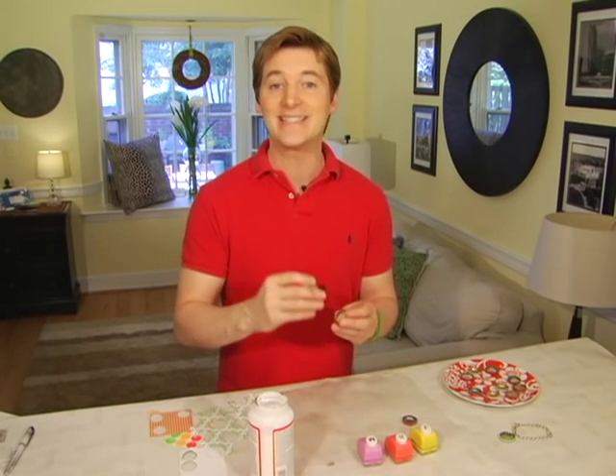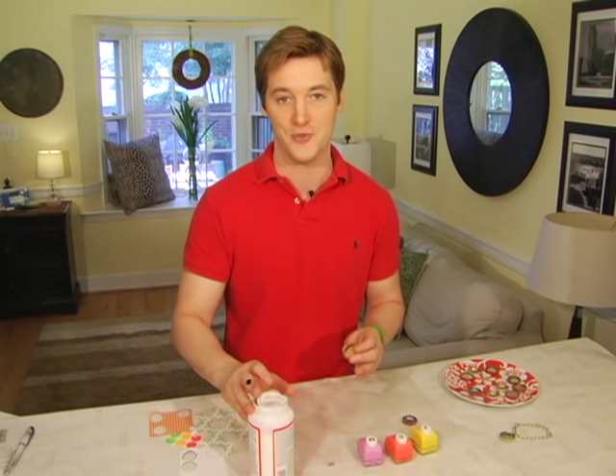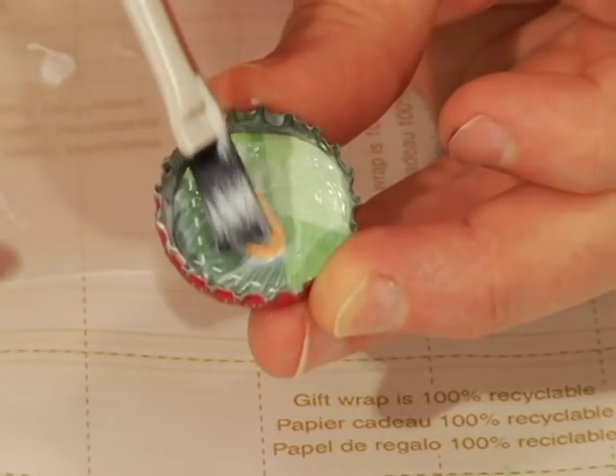I glue my cutouts into the inside of my cap, let that dry, then seal it with more decoupage glue. I do this two or three times, because if it's not sealed properly the resin that I'll be adding to the top will sometimes react with your paper — and not in a good way.